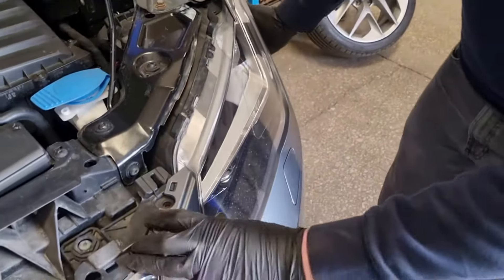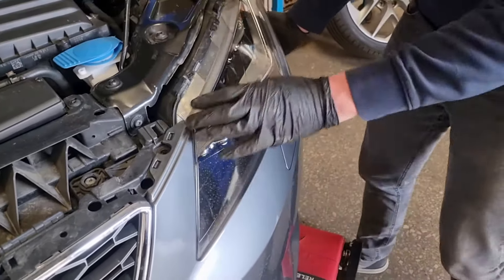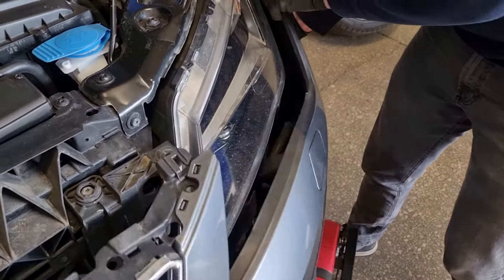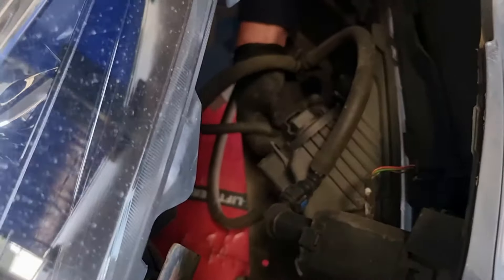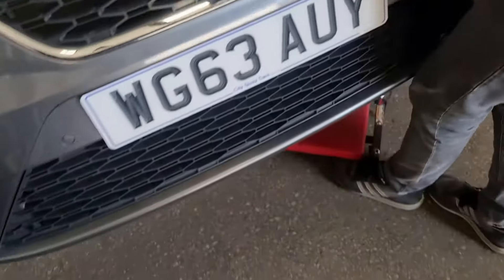We're ready to pull the bumper off. We're starting on the left side and just supporting it if it's raised off the floor. There's just the fog light plug and the washer jet plug on this vehicle to undo. It should just wiggle off towards you and now you can get access to the fog light plug — just squeeze that and pull that down. Then the same again for the washer jet on the other side: push the two blue tabs in, give that a wiggle, and then you can hold it in the middle and just pull the bumper off.